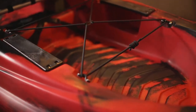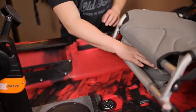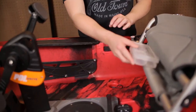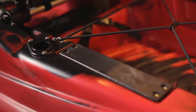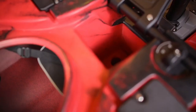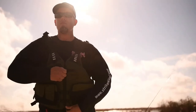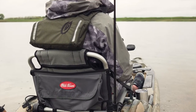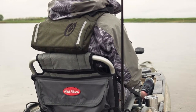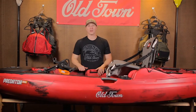The generous stern tank well provides ample room for coolers, tackle crates, and more. The PDL has convenient tackle box storage under the seat and on either side, equipped with two flush mount rod holders, six drillable accessory plates, a transducer scupper hole, and a suspended vinyl battery bag for endless customization. We recommend pairing the all-new Old Town Lure Angler jacket with the Predator PDL — designed with high back construction, it fits perfectly with the element seat.